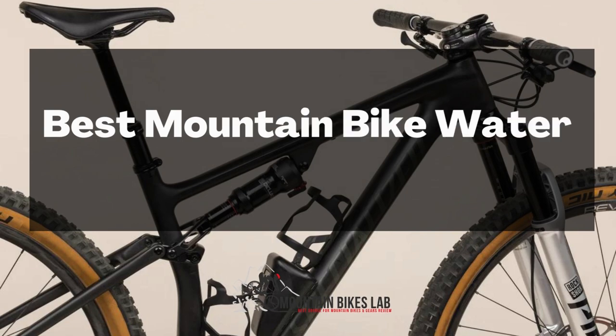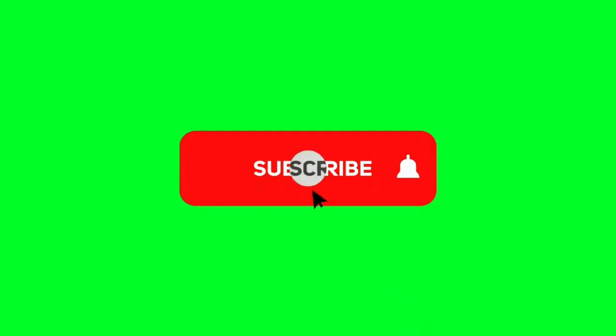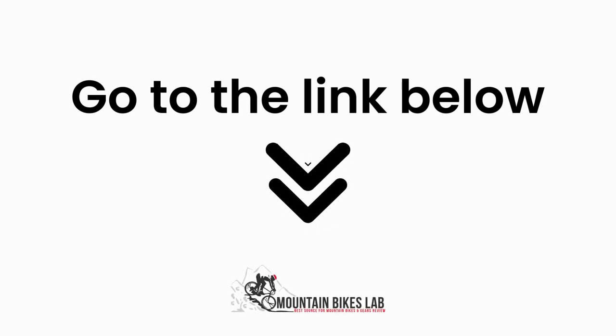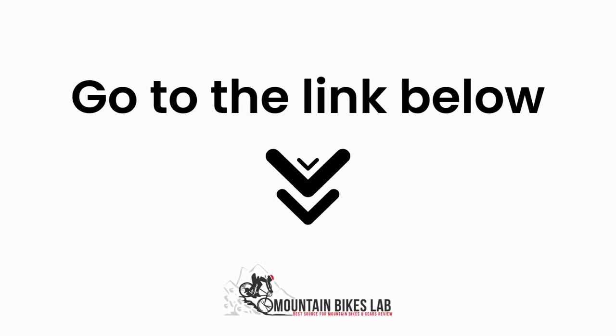Hi there! Welcome to our Mountain Bikes Lab channel. In this video, we are looking at the topic: Best Mountain Bike Water Bottle Cages. If you are new to our channel, please subscribe. Also, you can like and comment on our videos so that we can get to know you better. We highly recommend you to read the full in-depth blog post by going to the link below. So, let's dive in.